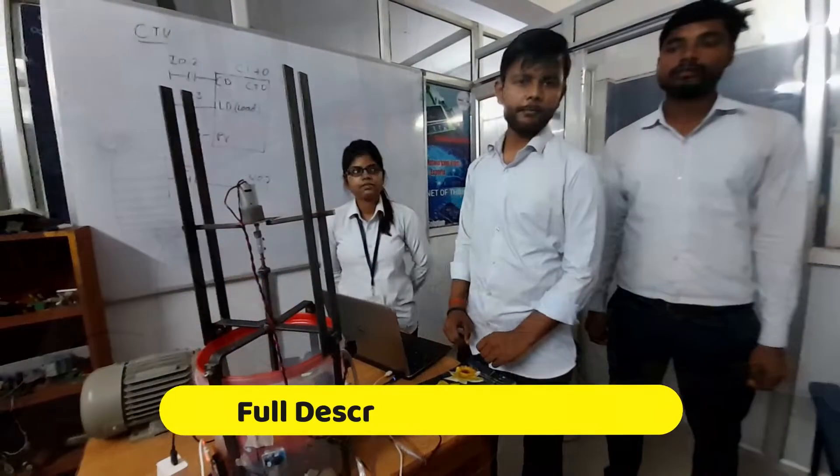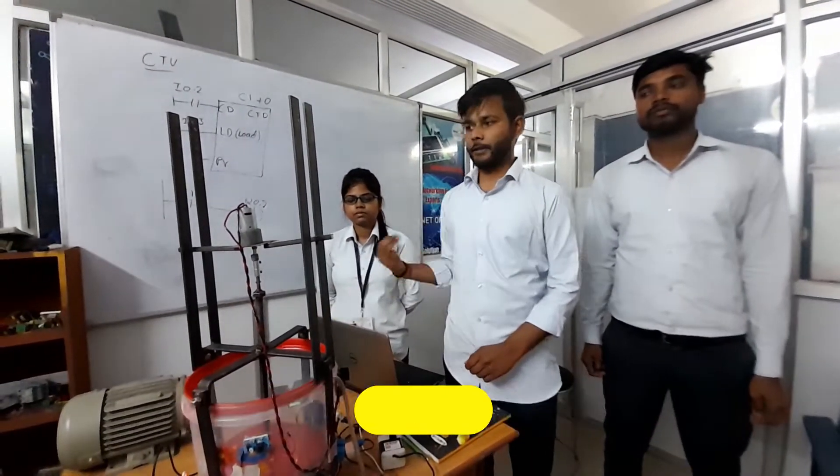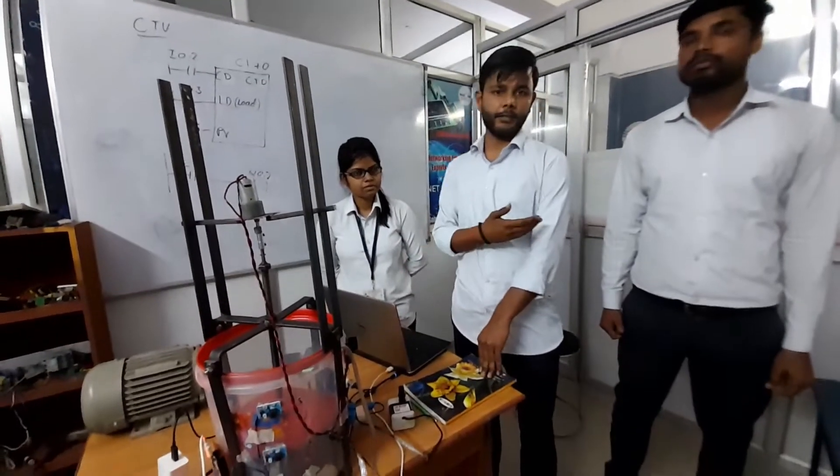Hello everyone. I am Hanveen Drashtim and this is our project. My project partners are Riyan Drashtim and Drashti Constable.